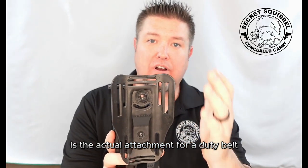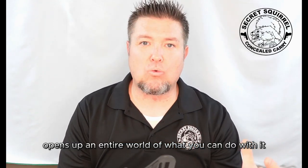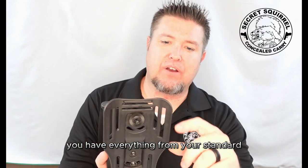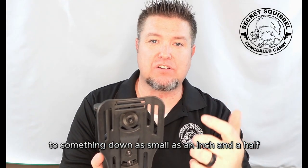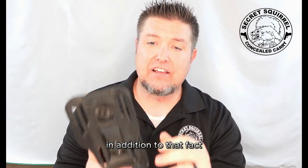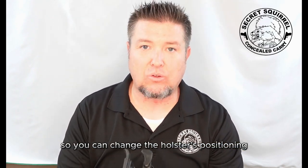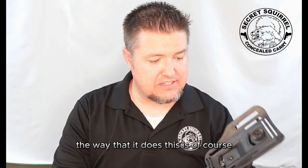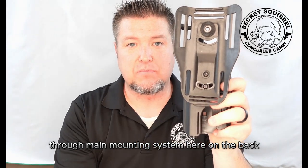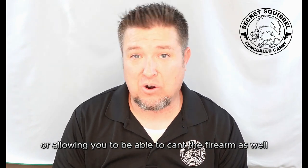Let me explain what I mean. First and foremost is the actual attachment for a duty belt. There are so many different attachments possible, it really opens up an entire world of what you can do with it. You have everything from your standard large 2-inch attachment for a belt to something down as small as an inch and a half. In addition, the main plate itself is made for left and right-handed use, so you can change the holster's positioning through a main mounting system on the back, allowing for a standard straight up and down or allowing you to cant the firearm as well.